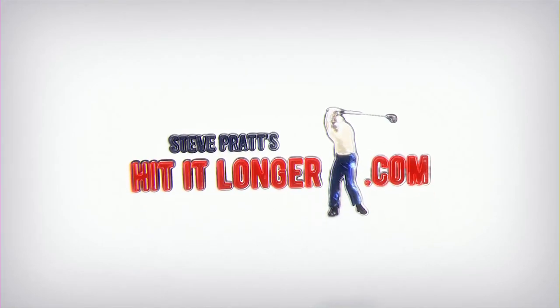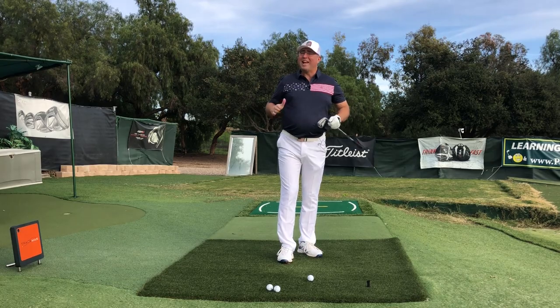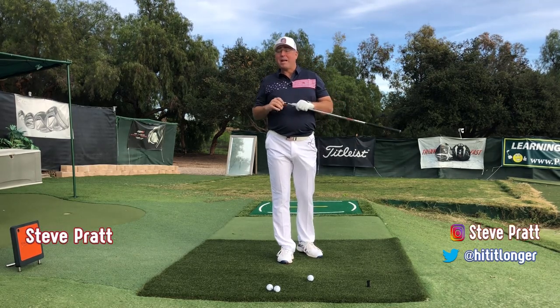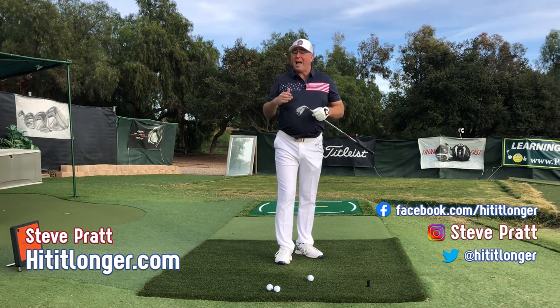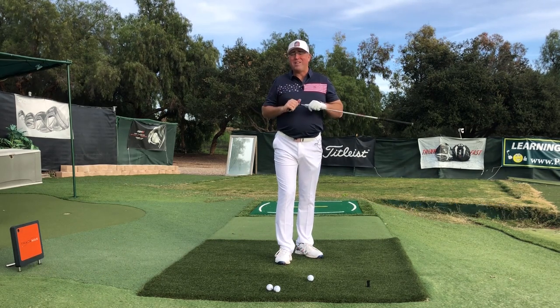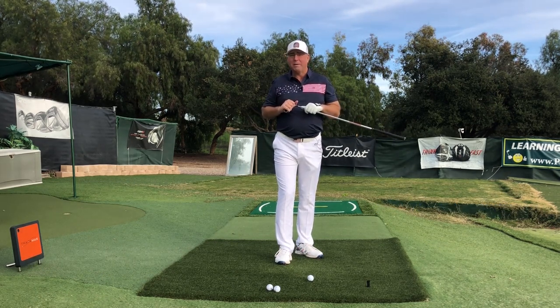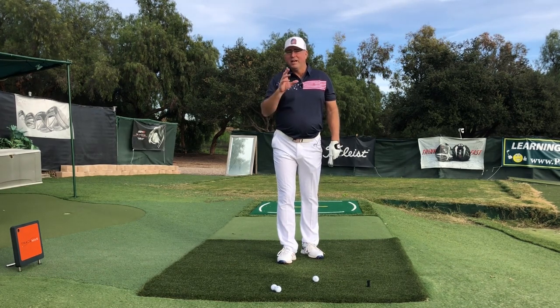This is Steve from hititlonger.com. I continue my journey to hit the ball longer and straighter than ever before, and I hope to show you how to do that too. If you get some benefit out of this video, please hit like and subscribe.